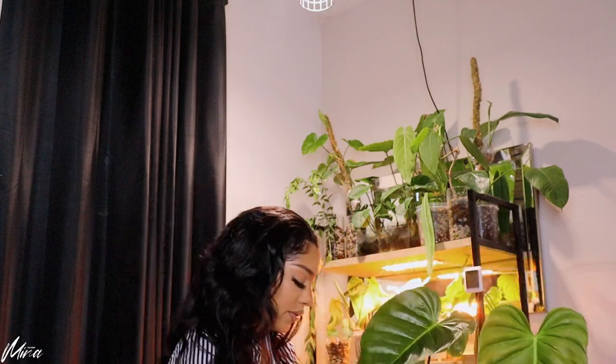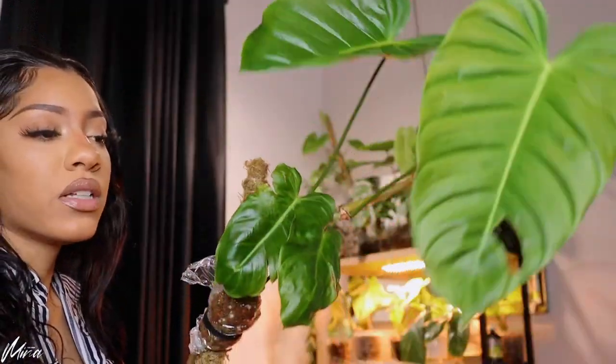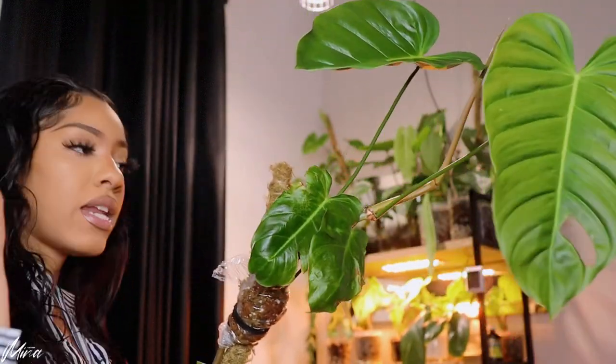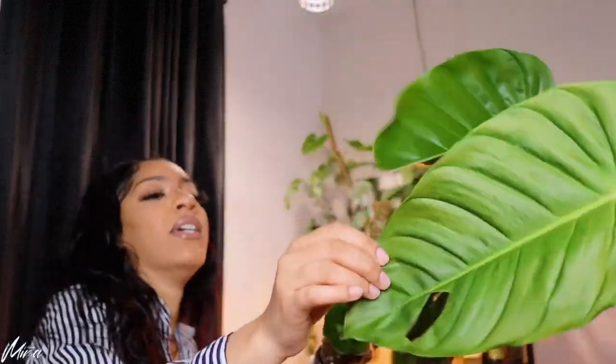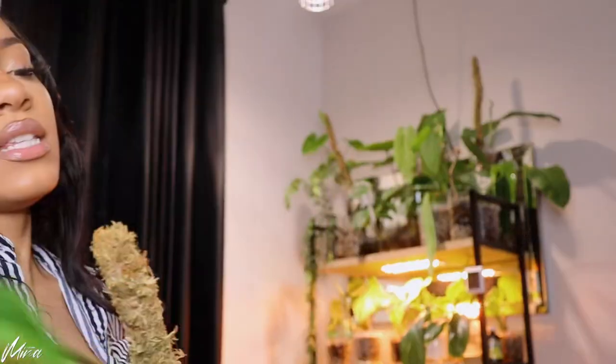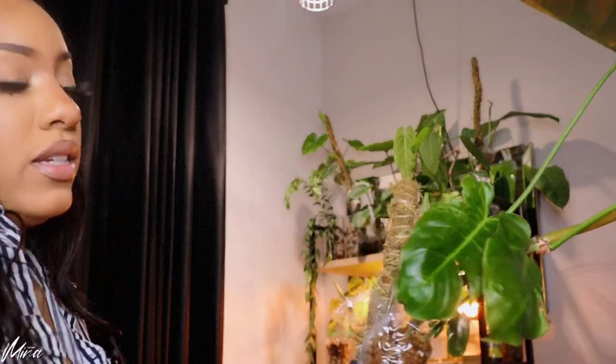These are some big leaves. Let me get close to show you — it's a big leaf. As it was hardening off, I had accidentally ripped it because there was a lot going on — I had to move my plants multiple times under strenuous circumstances, back and forth, in and out. So this one got ripped, but I am very eager and excited to see the next leaf.